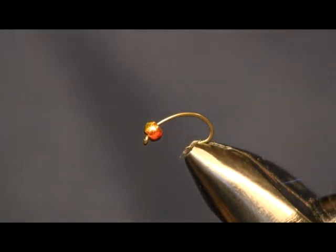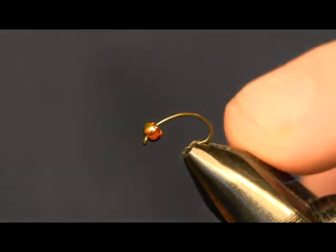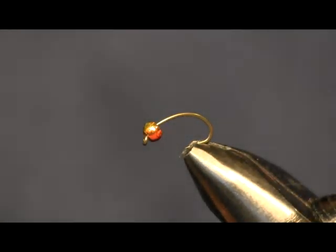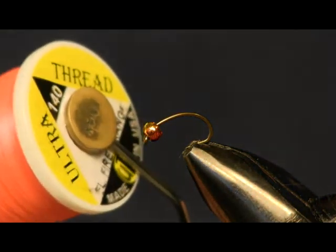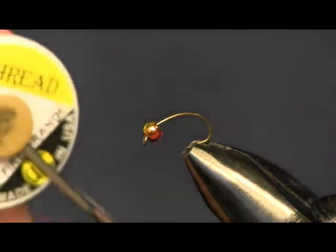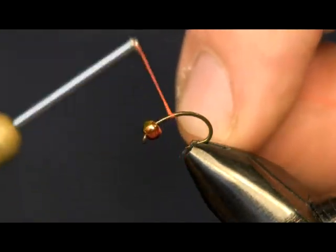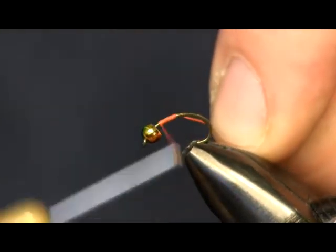Just a simple nymph pattern, real easy to tie. Tying it on a size 14 scud hook, Daiichi 1120. For the bead I'm using a 3/32nd multi-use bead. For my thread I'm going to use some fluorescent orange Ultra thread. The reason I'm going to use this is it's going to be my hot collar at the top.